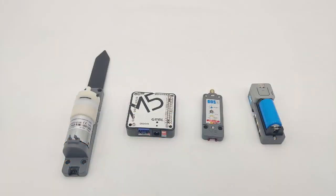Hey guys, Roni here from M5Stack. In today's video I would like to introduce you four new products from the M5Stack family. Let's start.